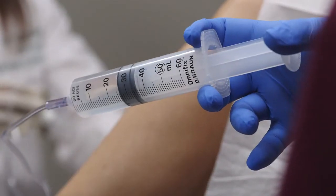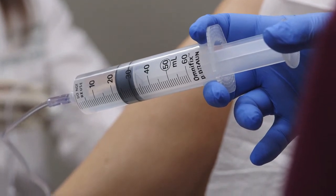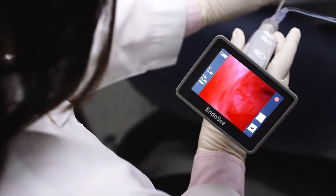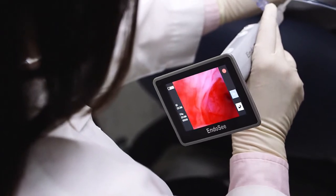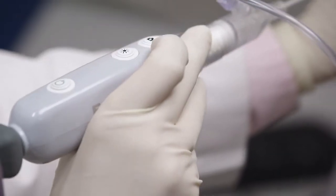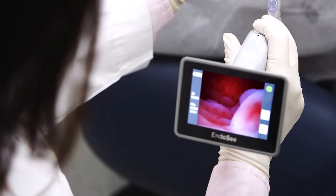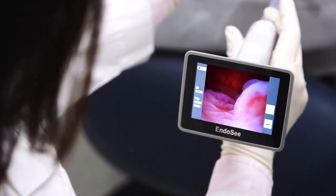Infuse saline to distend the uterus until you achieve optimal visualization. When viewing the sides of the uterine cavity, including the tubal ostia, rotate the entire device. The image on the handset always remains upright. To capture still photos during the procedure, simply press the camera button once. For video, press and hold the camera button until the green dot in the upper right-hand corner of the display changes to a red blinking dot.